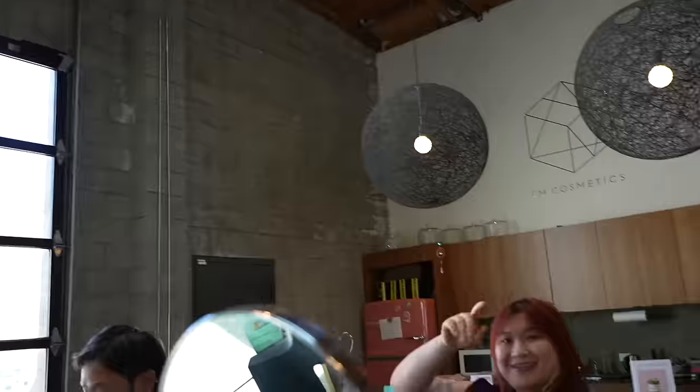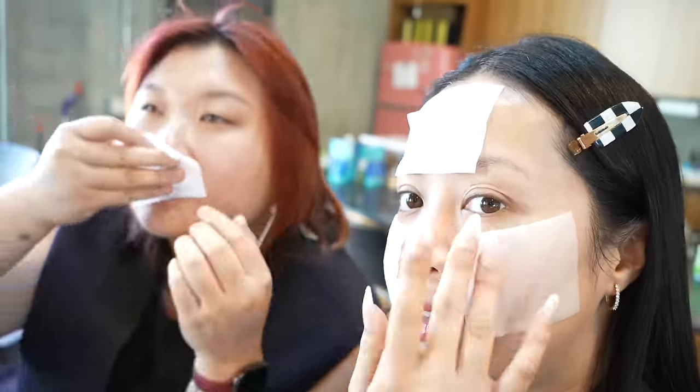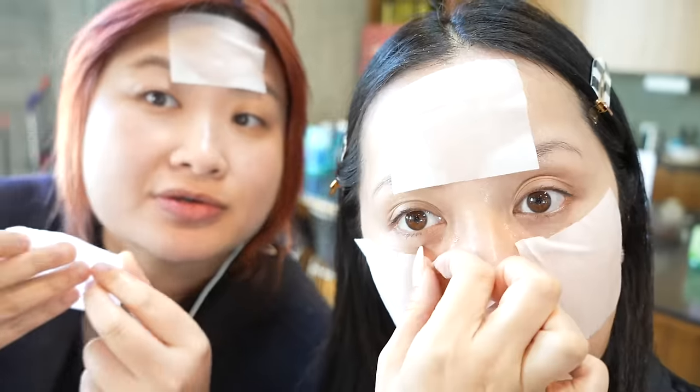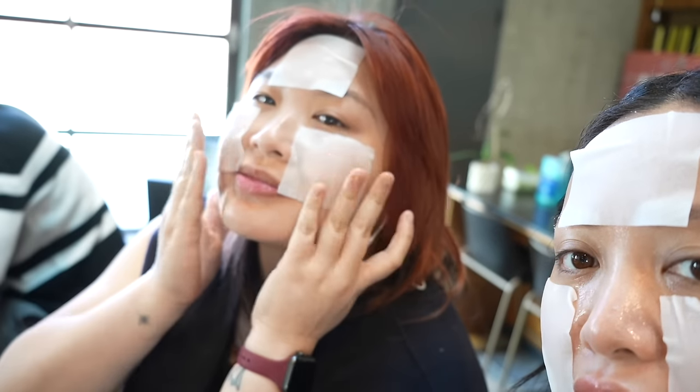My friends at the office want to try the soybean milk pads too. One friend says her face looks so dry and she needed it. Another one comments that it smells good. Someone notices their head is big but it fits perfectly, and mentions having a little rosacea — I tell them this is literally going to calm it down. We're all wearing the pads and laughing that we can even eat with them on since food was ordered.